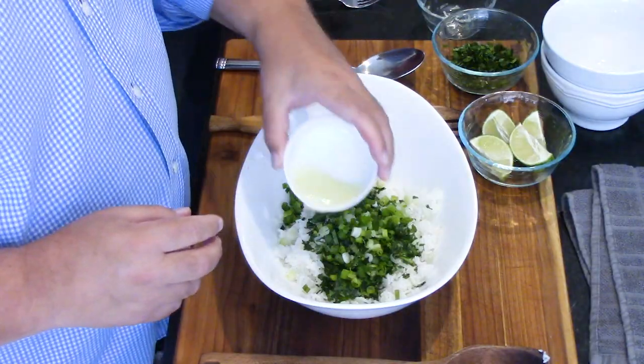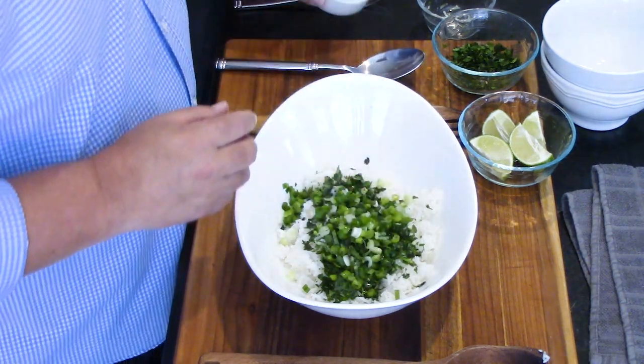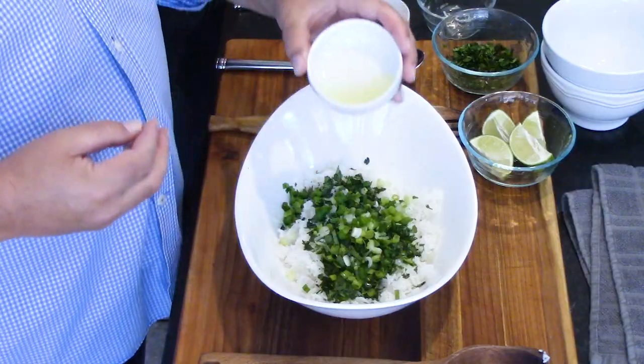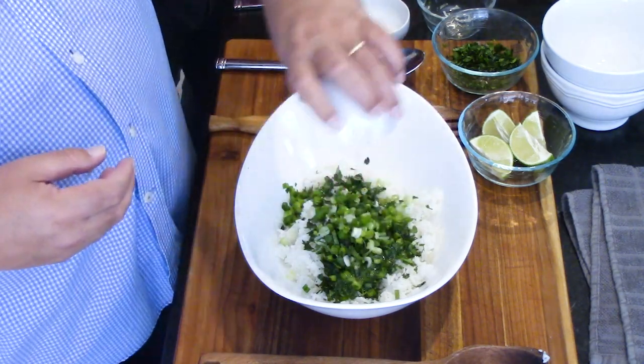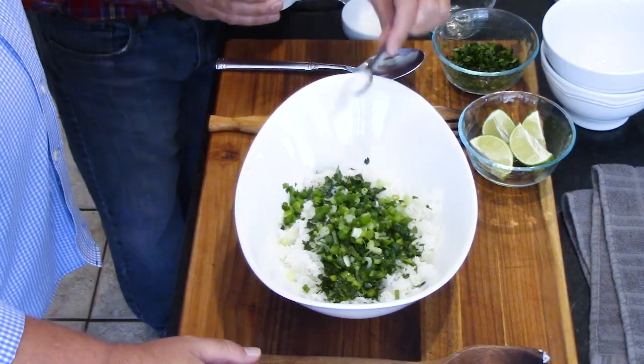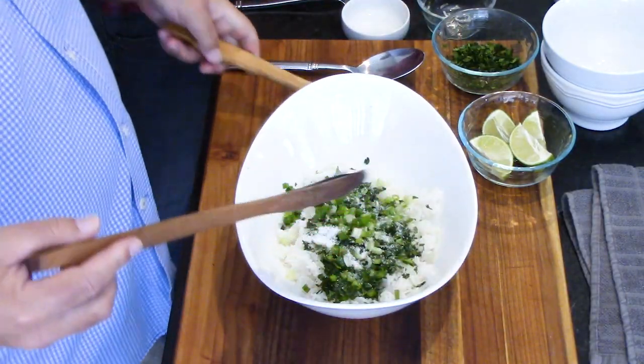That is two tablespoons of fresh lime juice — an important part of cilantro lime rice. And that's a tablespoon of extra virgin olive oil. This can take a lot of seasoning, a lot of salt, but I do about three quarters of a teaspoon. You're going to want to do a taste test after mixing it in.